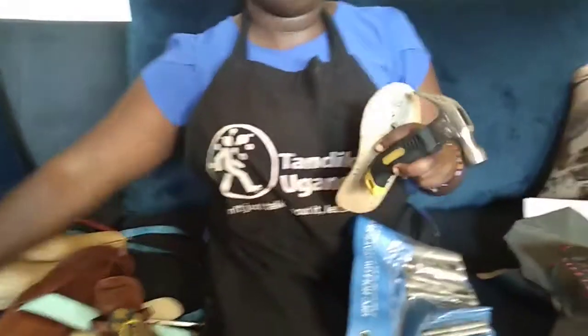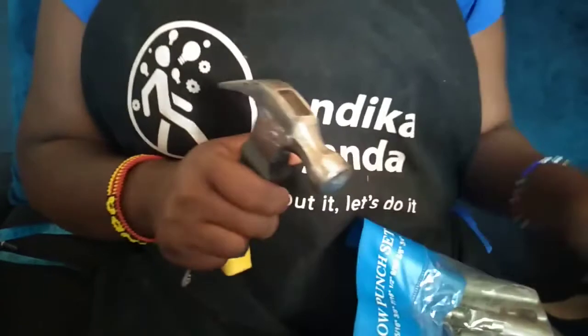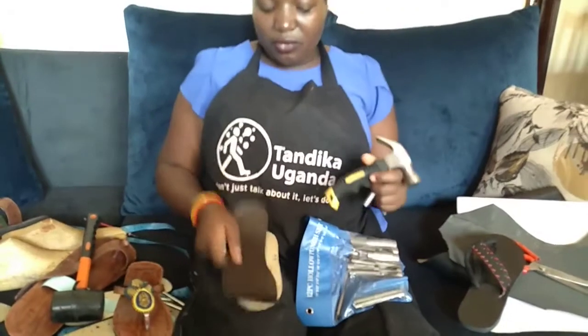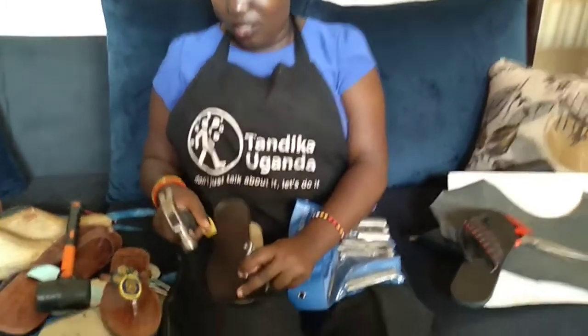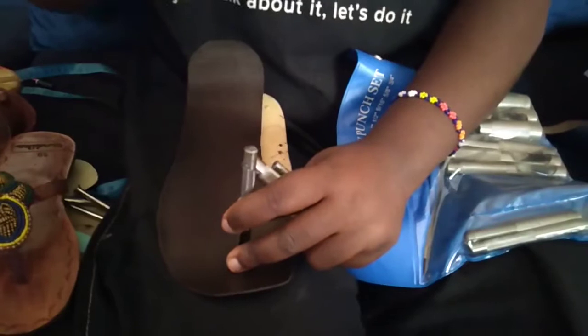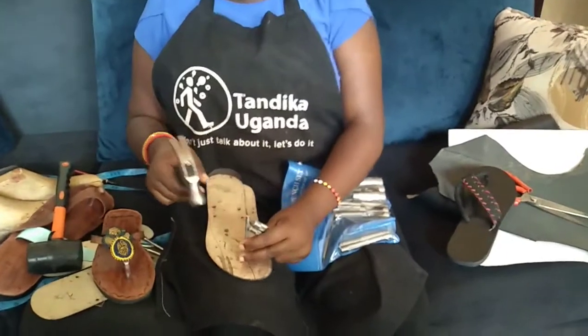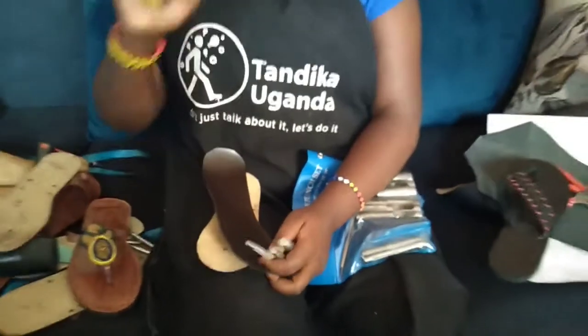Now we are going to the hammer. Some people ask why you need a hammer. We need a hammer and a mallet. With this hammer, when I'm punching — I put my lining on the insole somewhere firm, bring my punch, and hit it like this with the hammer. With the template, you put it through, it makes the marker where you have to punch from, then you punch using the hammer.